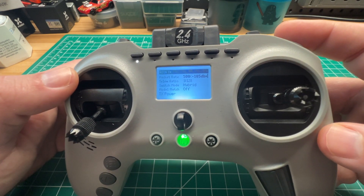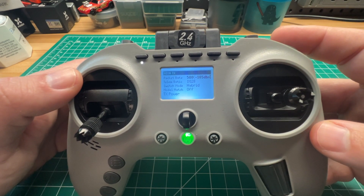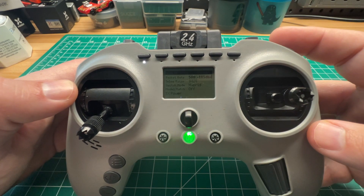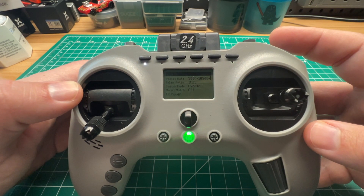Hope this helps guys. Stay tuned — I've got a comparison video coming up as well as a full review here on the Jumper T Pro internal ExpressLRS. Thanks again for tuning in and we'll catch you in the next one.